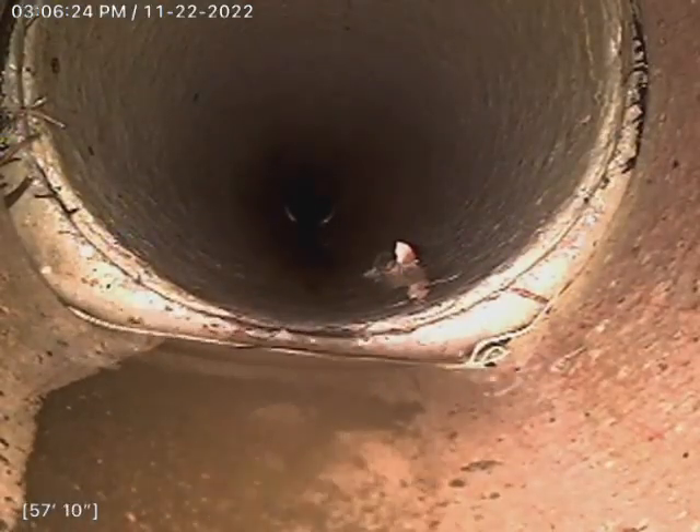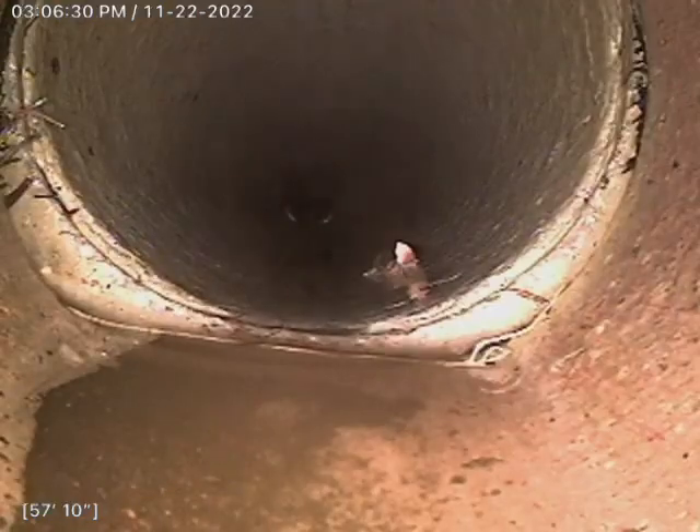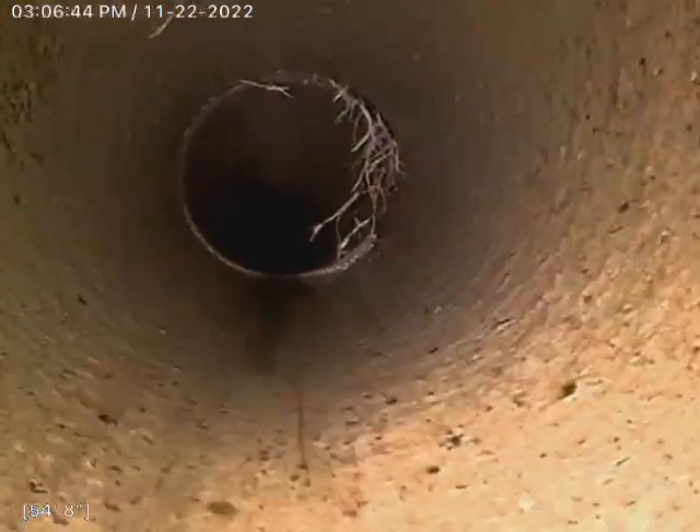The rest of the line is in decent condition. I would recommend a Rudex treatment here — a 4-pound Rudex treatment. Rudex is a foamy herbicide that kills roots still in the line and prevents roots from growing back in. You can see there are still some danglers there.